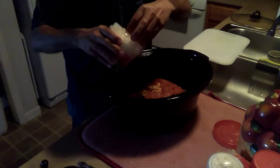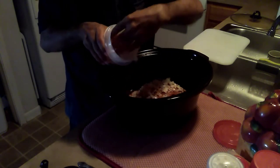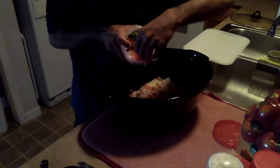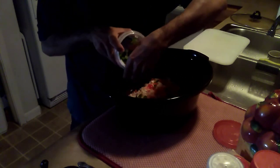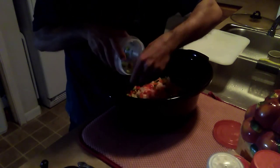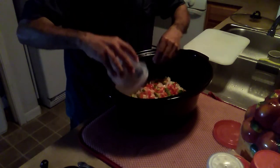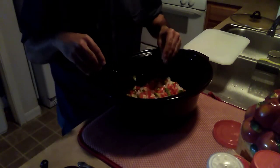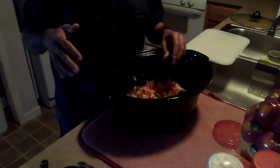And I'm adding all my onions, red peppers, and green peppers on there. That's about half a green pepper, half a red pepper, and half a white onion. You could use red onion too, but I prefer white onion.